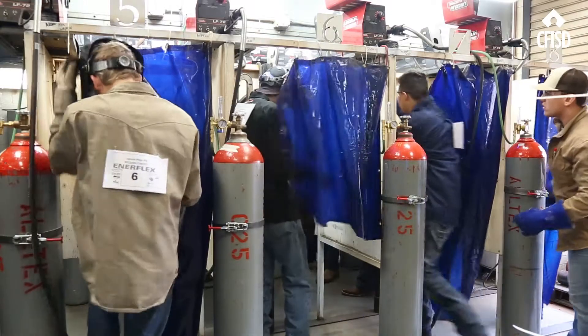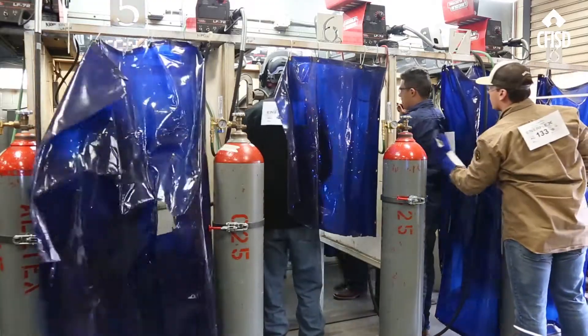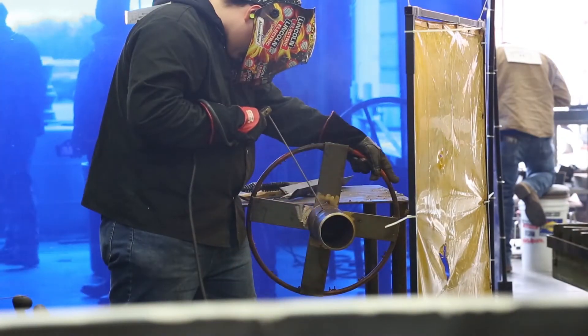There is a shortage of welders in the state of Texas as well as the nation, so we're doing our part on the educational level to get these kids employed, to give them the basic skills they need to be successful in life at low cost.